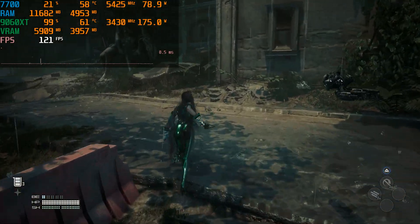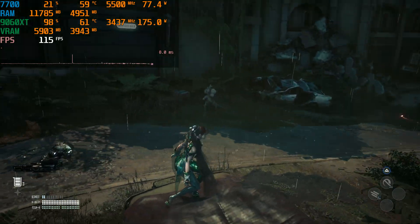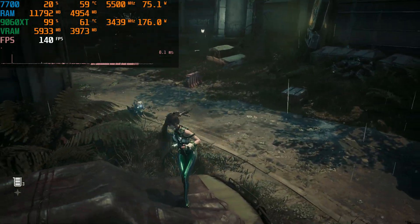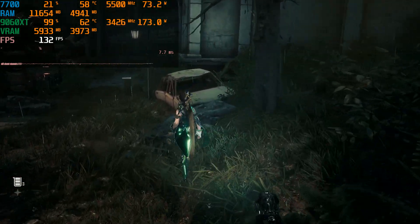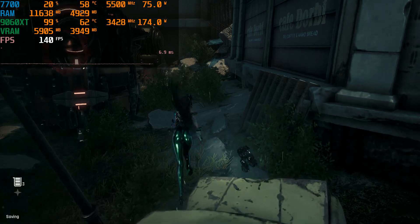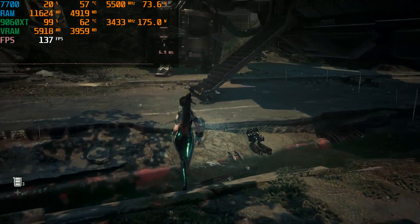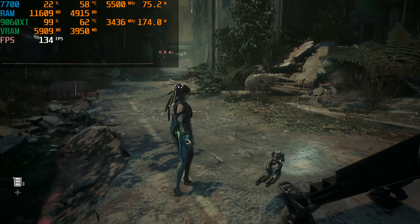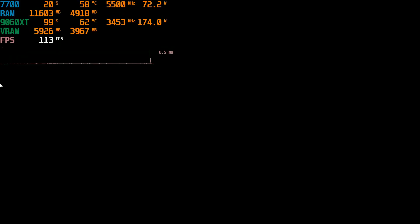Welcome back. I did an unboxing video on the 9060 XT yesterday and said I wouldn't recommend this card. However, having tested it and done some overclocking, I'm probably 50-50 on it now. Yes, the memory temps are a little bit high but it's within specs. Just have a look at the clock speed.